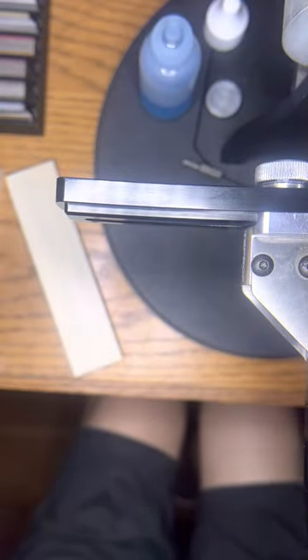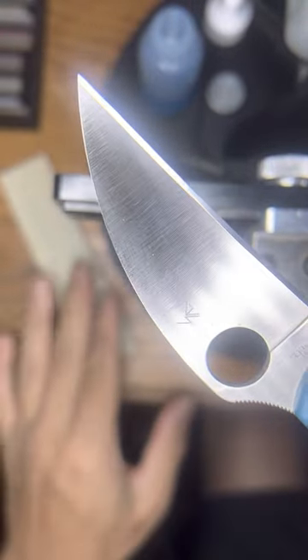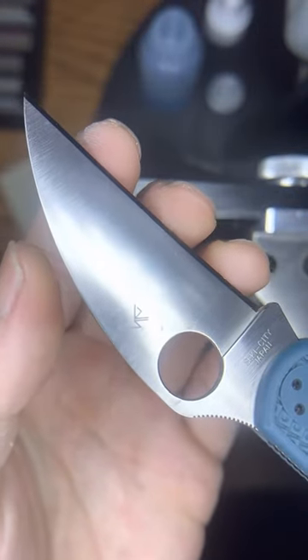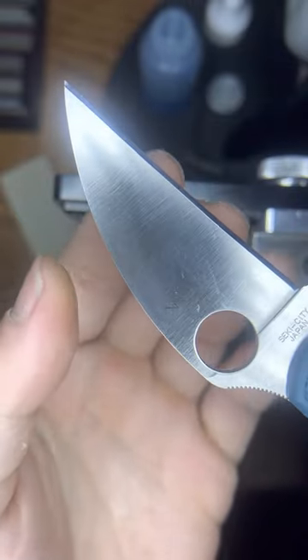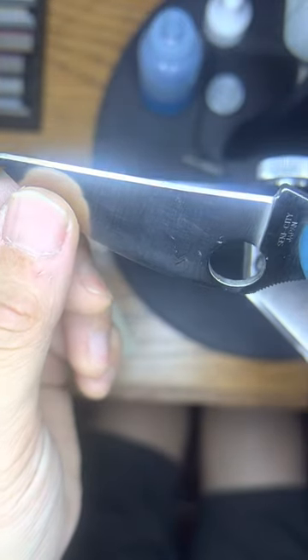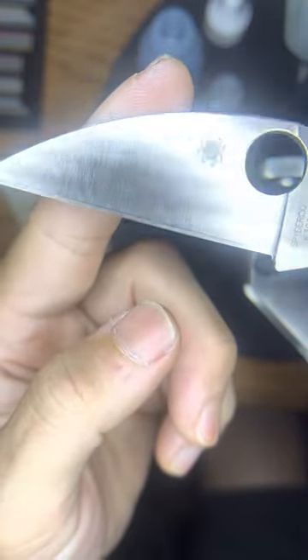Then I took my Delica, which has been used — K390 Delica — and this was about a thousand grit. I stropped it back on the one micron and then up to the 0.5 micron, and I can definitely tell the difference from my usual emulsion. This thing is just gripping — you can see it biting into my fingers, super easy. It's a lot more aggressive, it's snapping hairs. The working sharpness is there and it did not take long to strop back to pretty much a brand new edge.